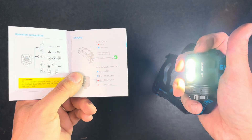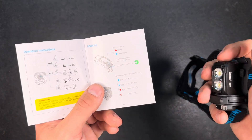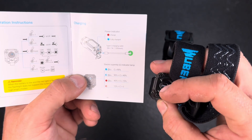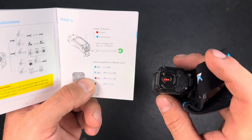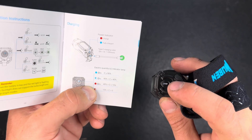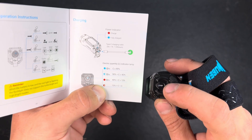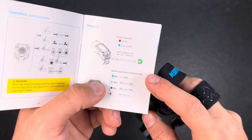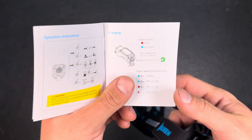The special modes like strobe and SOS are activated with a triple click. Three clicks gives you strobe, another three and it goes to SOS mode. Single click turns off the light, double click activates the normal lighting modes. While charging the indicator will be red; once fully charged it turns blue. For the battery indicator while using the flashlight: solid means 40 to 100 percent, half red means below 15 percent, and solid blue means fully charged. Pretty easy to remember.